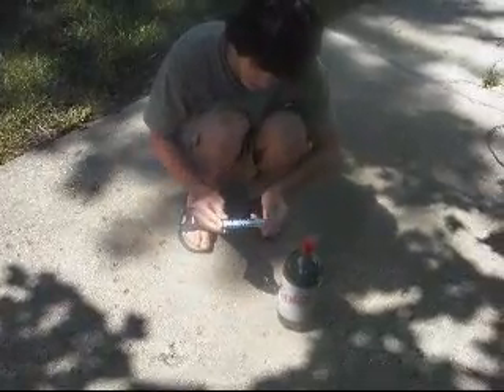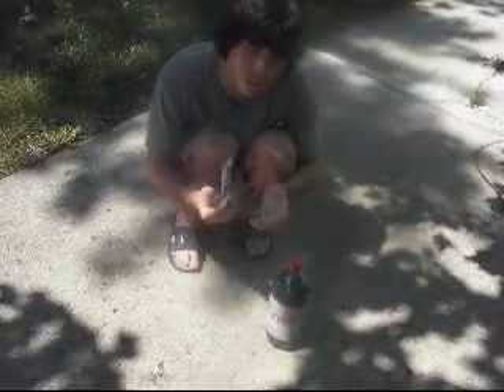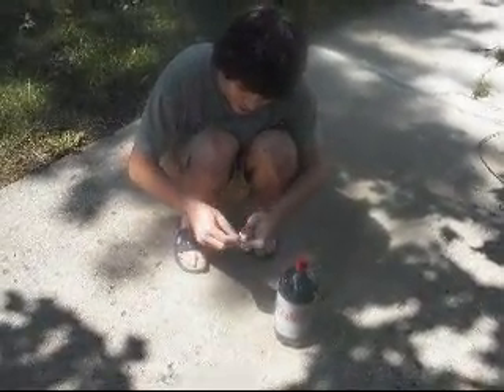You need just two things really: a Diet Coke bottle filled with, of course, Diet Coke, and a pack of Mentos. You should use mint Mentos, and of course you don't really need a whole pack — you just need about three Mentos, so take out three Mentos right now.